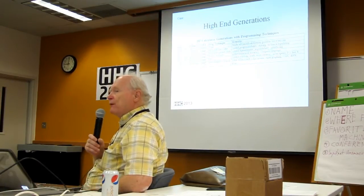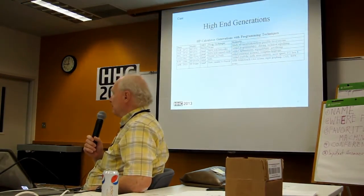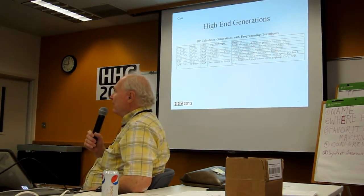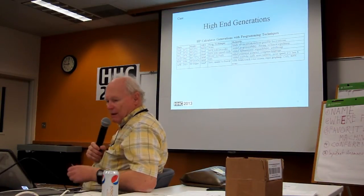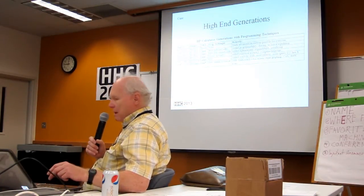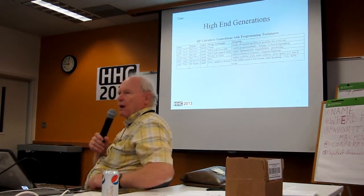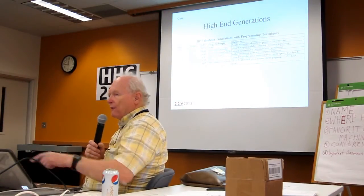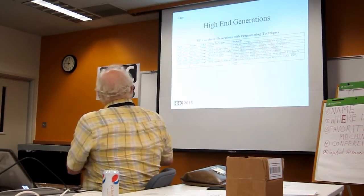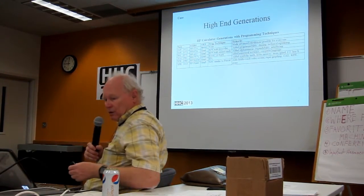Here are my justifications for the generation numbers. This table is found in a number of places. You may have seen it last night when Cyril shared his clear back. Here's the basic information of what I call the HP high-end calculators from day one. I included the HP-35 on there because it's what started everything, even though it's not a generation per se.